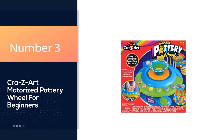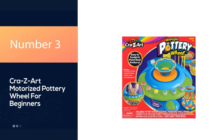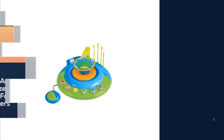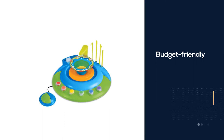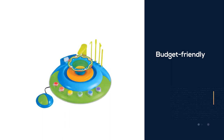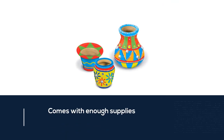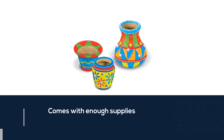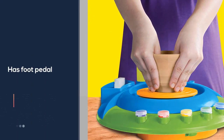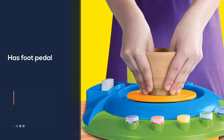Number 3: CRA Z-ART Motorized Pottery Wheel for Beginners. This pottery wheel by CRA Z-ART is a guaranteed win — budget-friendly and stocked with enough supplies to complete multiple projects. Be sure to keep a container of water nearby for continuous dipping of the hands, as working dry clay will definitely spark frustration.